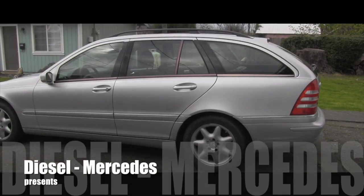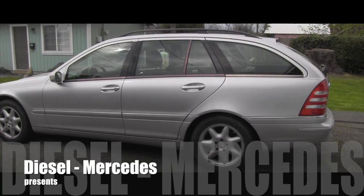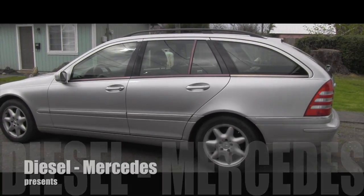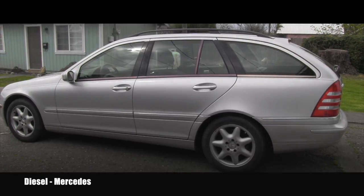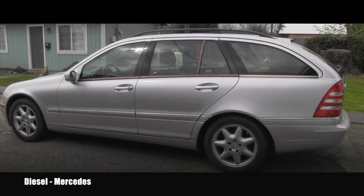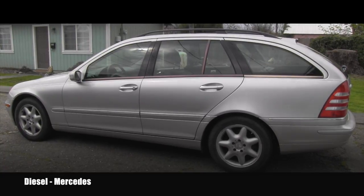Hello friend, welcome back to your favorite YouTube channel about Mercedes-Benz vehicles. I recently purchased this vehicle and there were some problems with the parking brake, which is part of the rear brakes. So in this video I'll be inspecting the rear brakes.